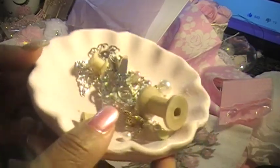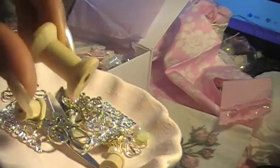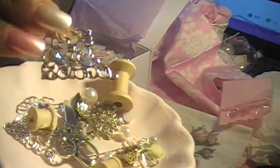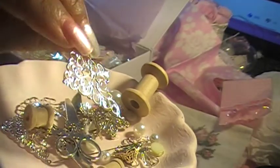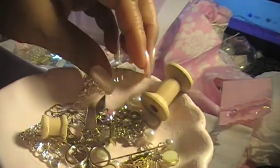It's so cute — look at the cute little spool, I love that! And look at this cute thing — it's a corner piece, so you could put it in the corner of, like, stuff.